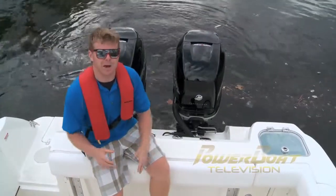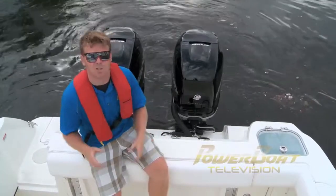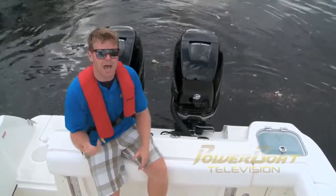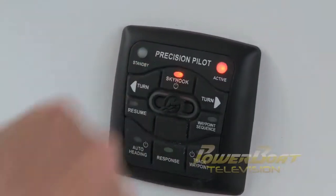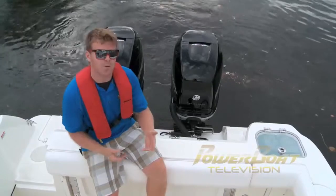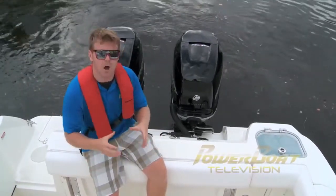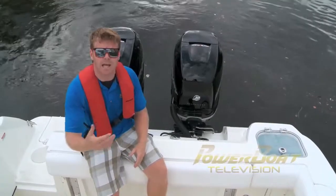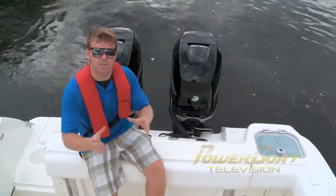What's really great about the joystick piloting system is it affords outboard applications skyhook, which is really popular with Zeus and Axios boats. You set it and it keeps you in that location on the heading that you set it on. This is great for narrow slipways if you have to wait for a gas dock, but also for fishermen — it keeps you in the spot you set it on if you want to present your bait and it's too deep to anchor. The motors work hard to keep you in the spot that you need.